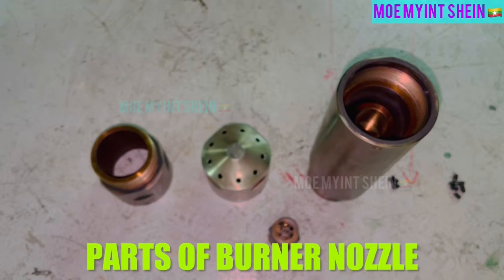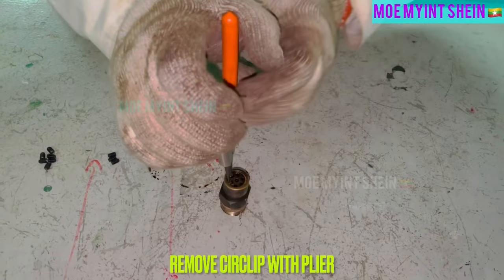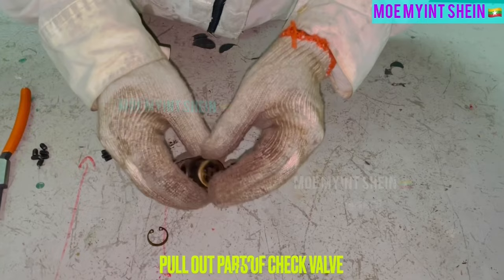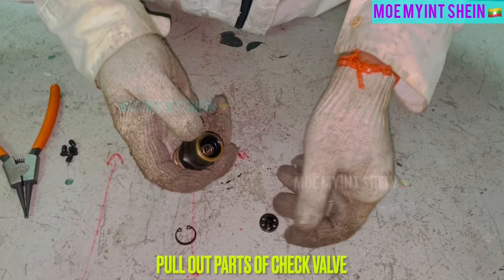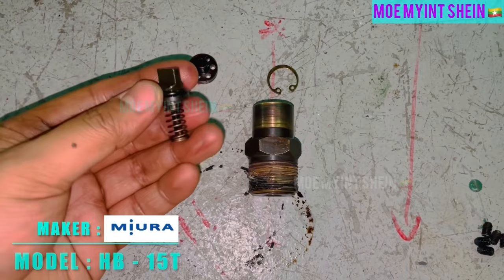These are important parts of main burners. To disassemble check valve, remove circlip as first. After then, pull out all parts from valve housing.